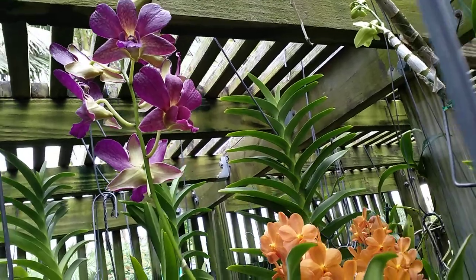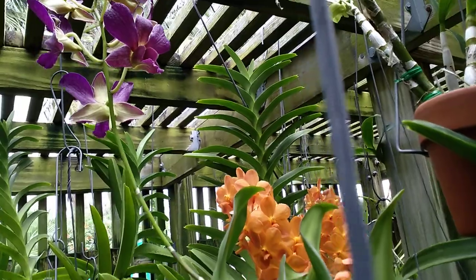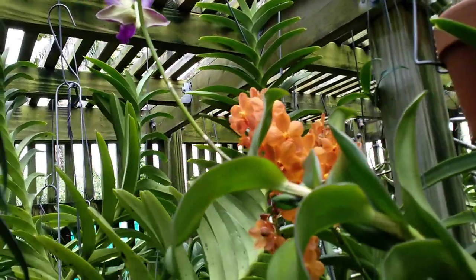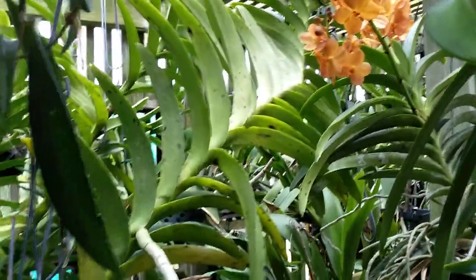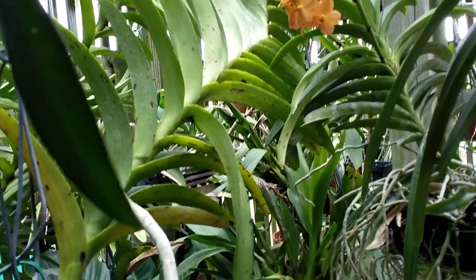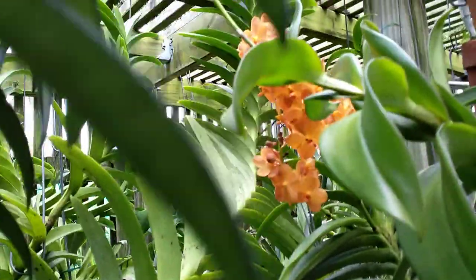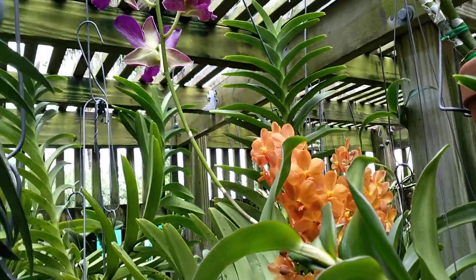Take a look at this one stem on this vanda — it's almost going through the roof. That section down midway is a good four and a half feet. Look at this, it's still going, and there's another six feet below that. That's the only root I have that far down, so I can't do too much with this other than just train it to twist around and grow horizontally.